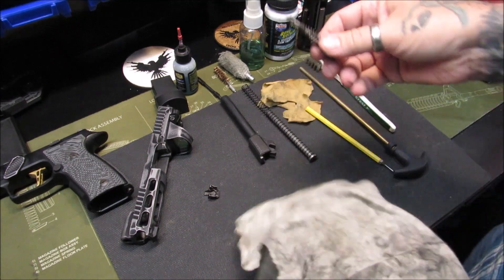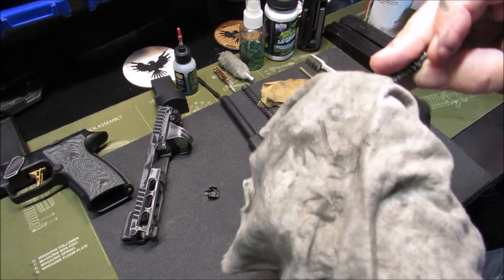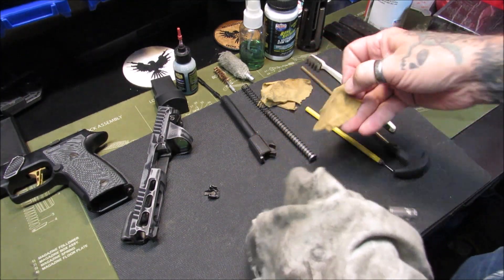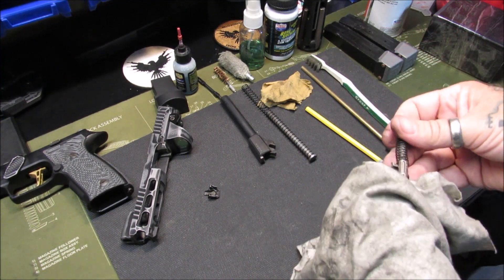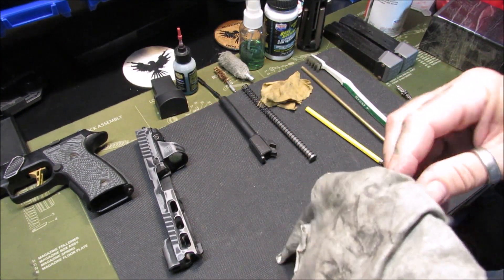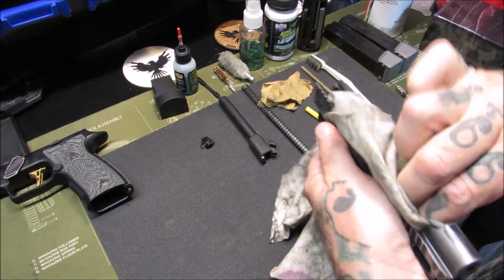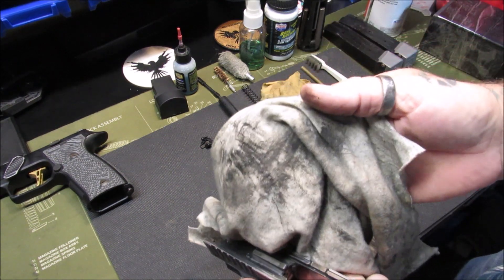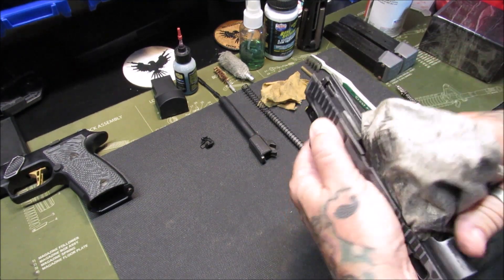First thing is a general wipe. I use old t-shirts — just get a general wipe of the parts. I use old t-shirts for basic wiping and as patches; I just cut up old pieces of t-shirt. I believe in recycling and reusing everything. Got a good wipe down — that's not too dirty there. Now we'll get an initial wipe down with the t-shirt to get the residual gunk off. This t-shirt is getting pretty nasty but so is the inside of the slide.